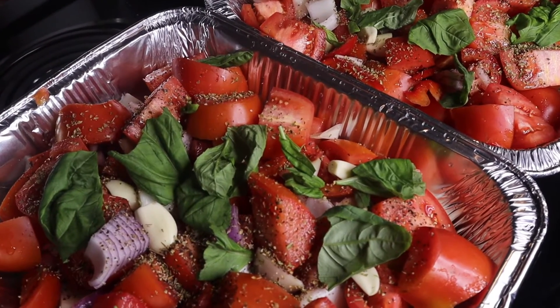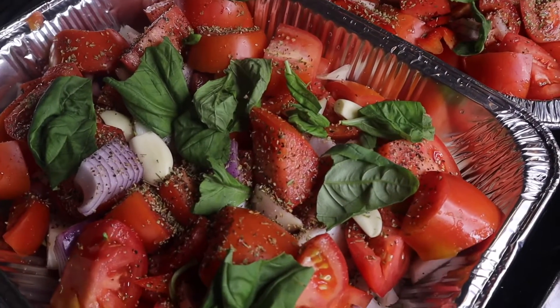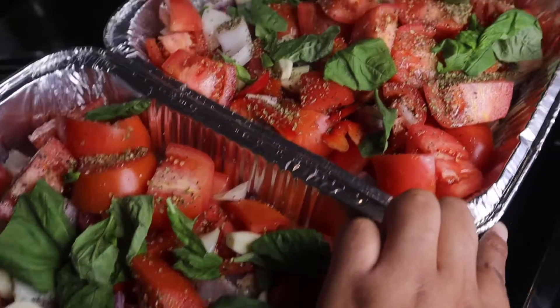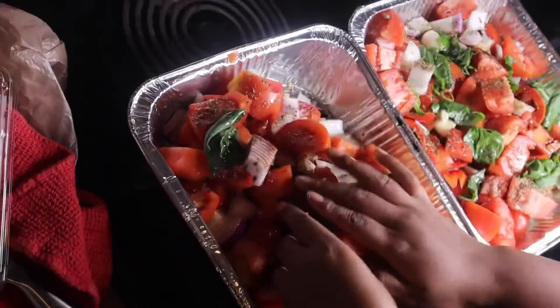I've got my measuring cups. I'm going to put one third cup of grapeseed oil in each pan, and then one fourth cup of balsamic vinaigrette in each pan. Make sure your hands are clean before mixing.